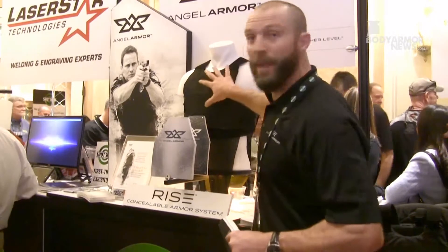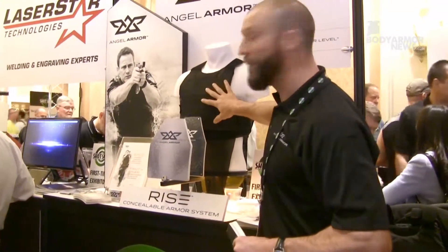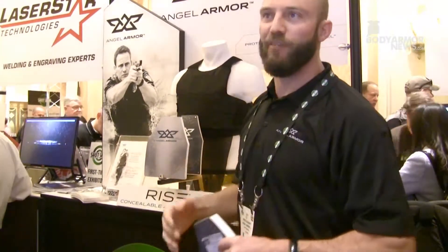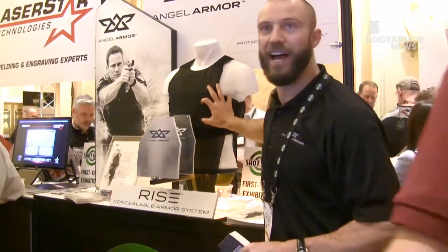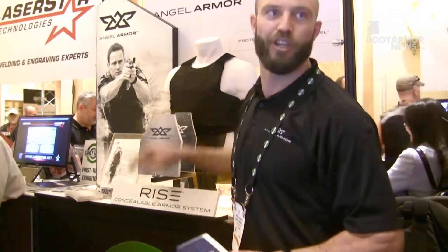For versatility, you need a PALS-MOLLE compatible system on here. What we found is officers were duct taping a backup firearm, quick clot, a tourniquet, or first aid supplies to their vest. This allows them to attach that without having to use duct tape.